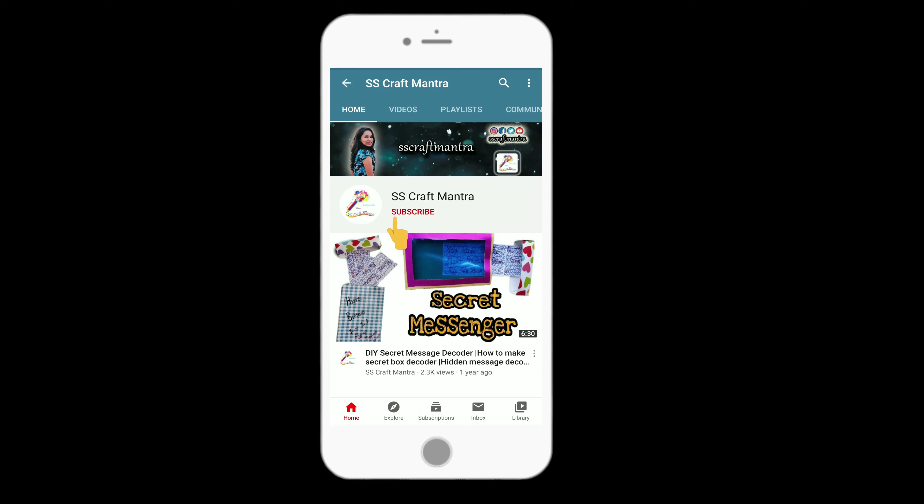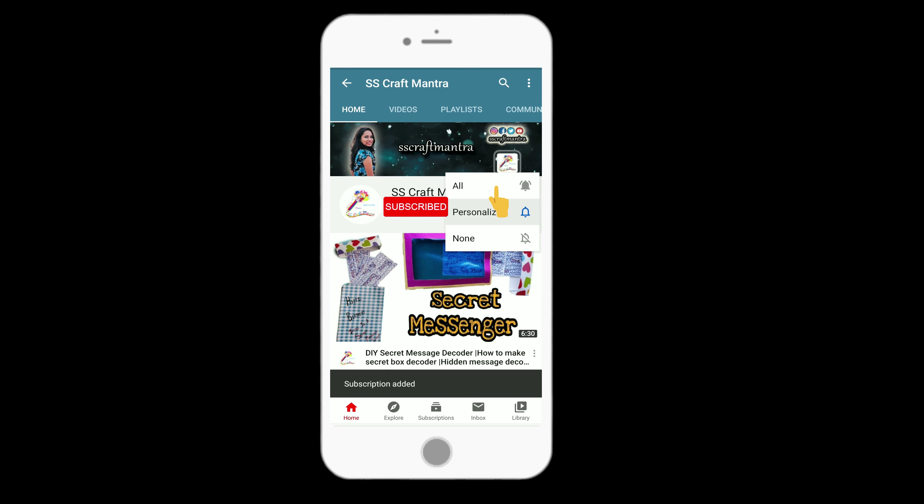If you like my videos, then don't forget to subscribe SS Craft Mantra and hit the bell icon. Select All so that you will get all notifications whenever I upload a new video.